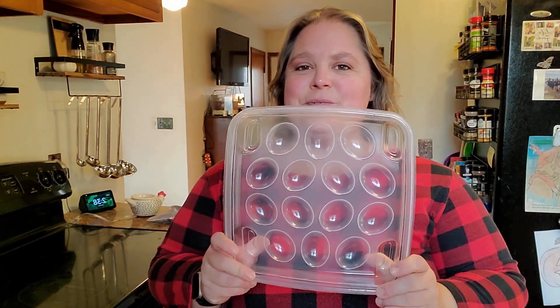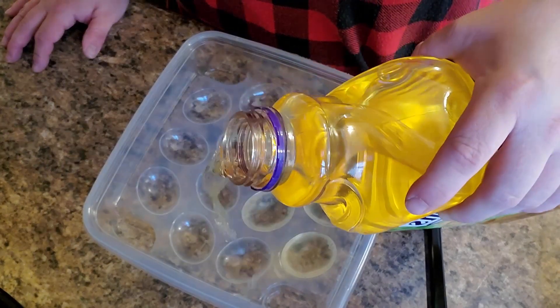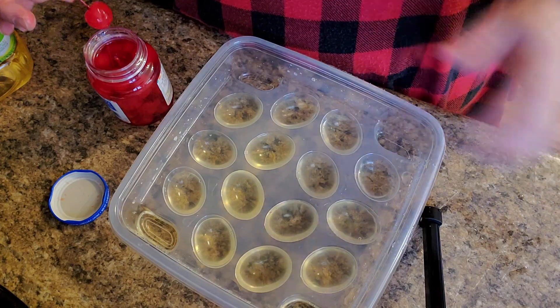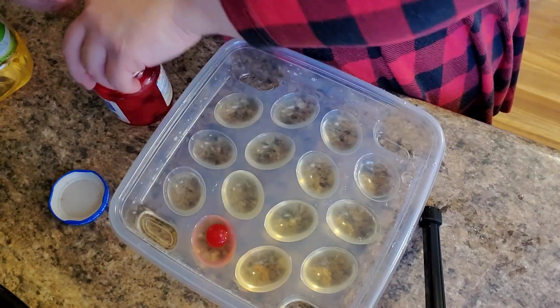I'm getting a little creative. I didn't actually have any ice cube trays to use, so I am using our deviled egg tray, and hopefully these ice cubes will turn out cute and maybe even look a little bit like Christmas ornaments. I have filled each little egg slot with white grape juice. Now I'm going to take a cherry and drop it in each little slot.